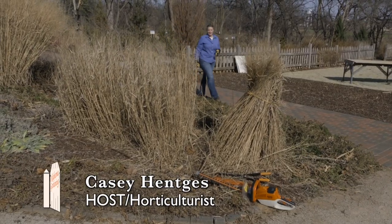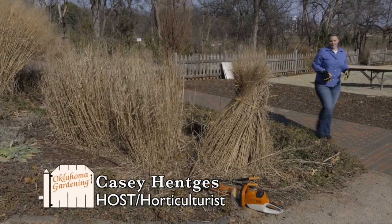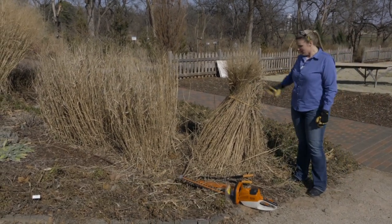Everyone loves low maintenance plants, and while every plant requires some amount of care, ornamental grasses are probably one of the most low maintenance plants you can have in the garden.